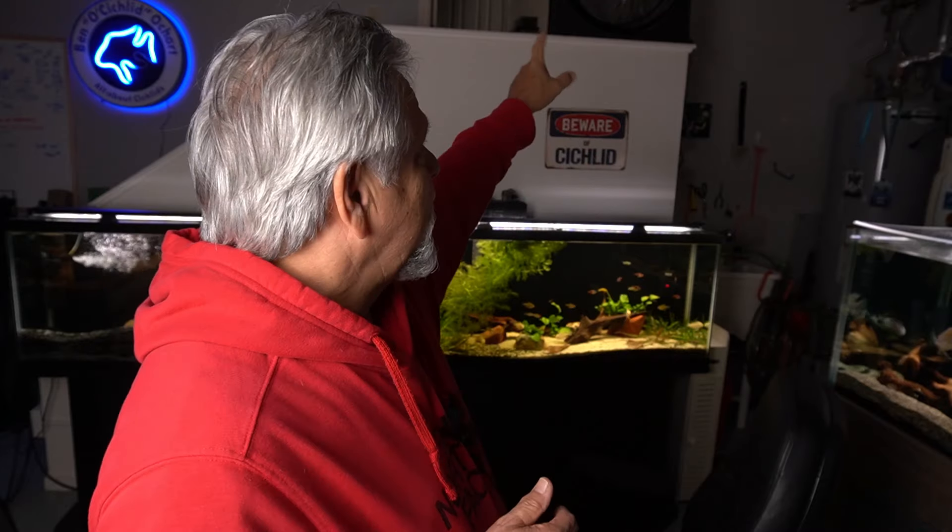Fingers crossed we don't get a power outage, because these tanks will go down in temperature very, very quickly and probably get into a zone that is not good. I'm pumping warm air in from the house with a fan up above me — that's pushing some of the heated air from the house into the garage. Together with the space heater, it's helping a little bit. But if there's a power outage, I'm in bad shape.